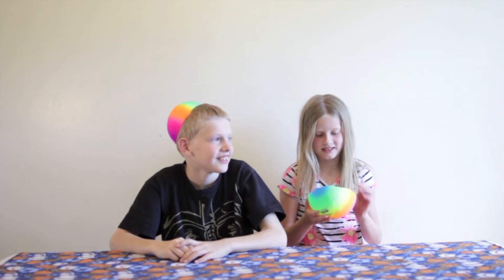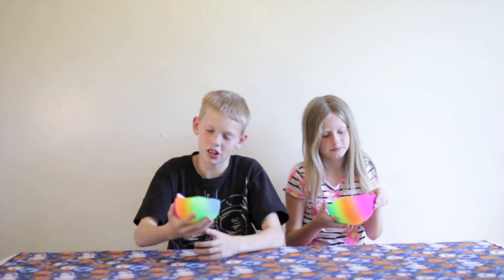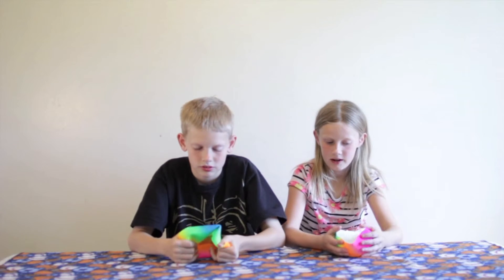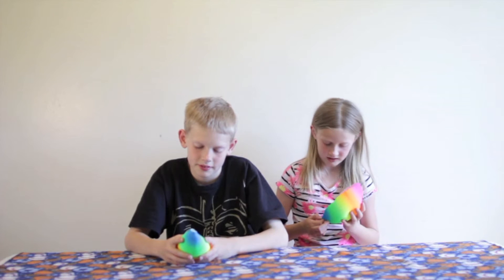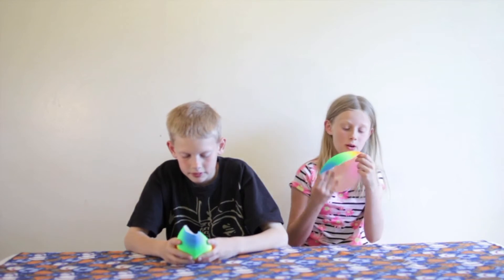So it should be on the blue right now — yeah, that's where you pump it up. What's your theory? I thought it was just gonna be like gray. Was your theory right? No, it wasn't. Mine wasn't either. Well, you got one thing right because you said it was gonna be rubbery — and this is rubber!